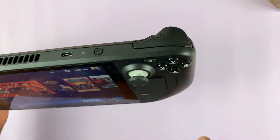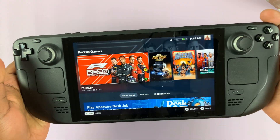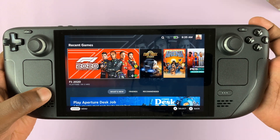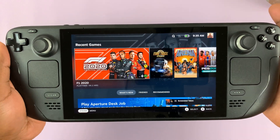You can actually see it's clearly written R1 at the top. Simply press the two buttons together — Steam button plus R1 button, press once and release. That's going to take a screenshot.